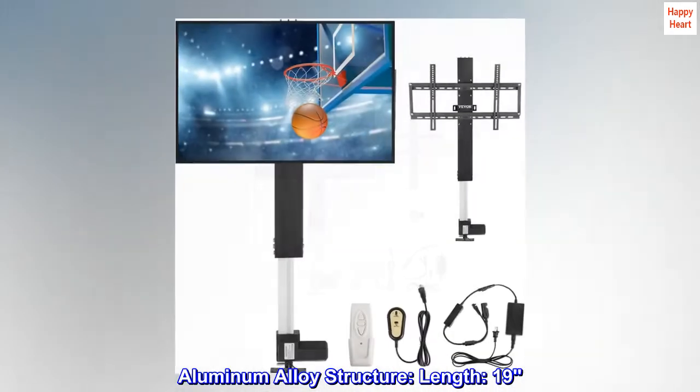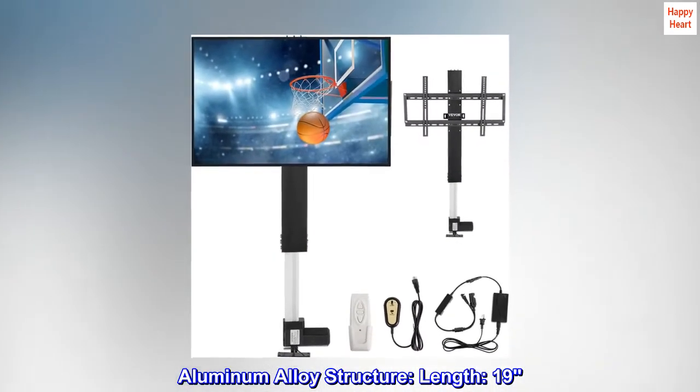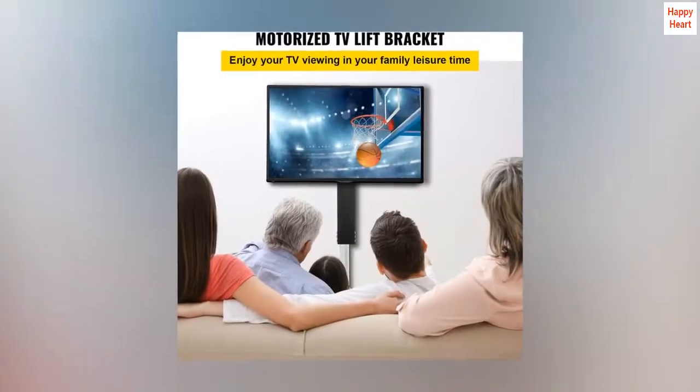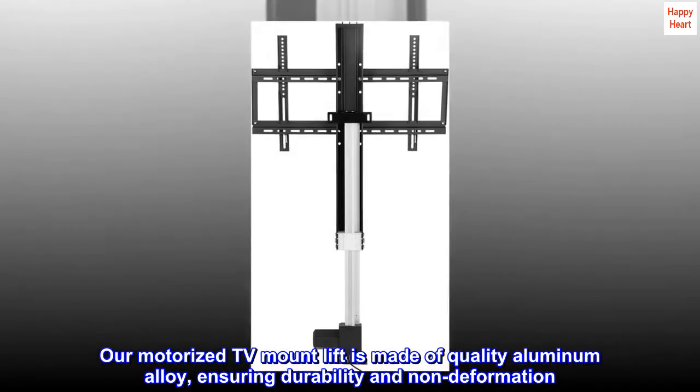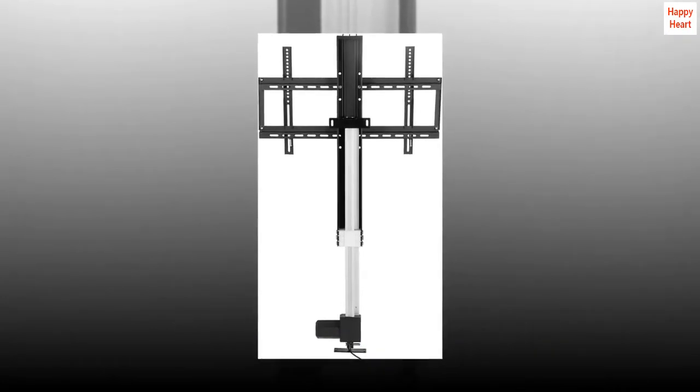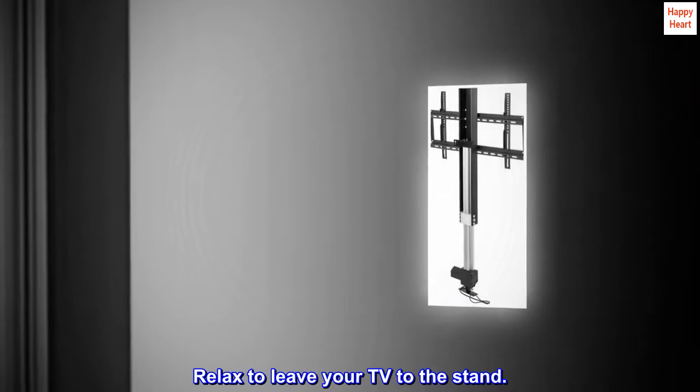Aluminum alloy structure. Length: 19 inches. Stroke length: 28 inches. Our motorized TV mount lift is made of quality aluminum alloy, ensuring durability and non-deformation. Relax and leave your TV to the stand.